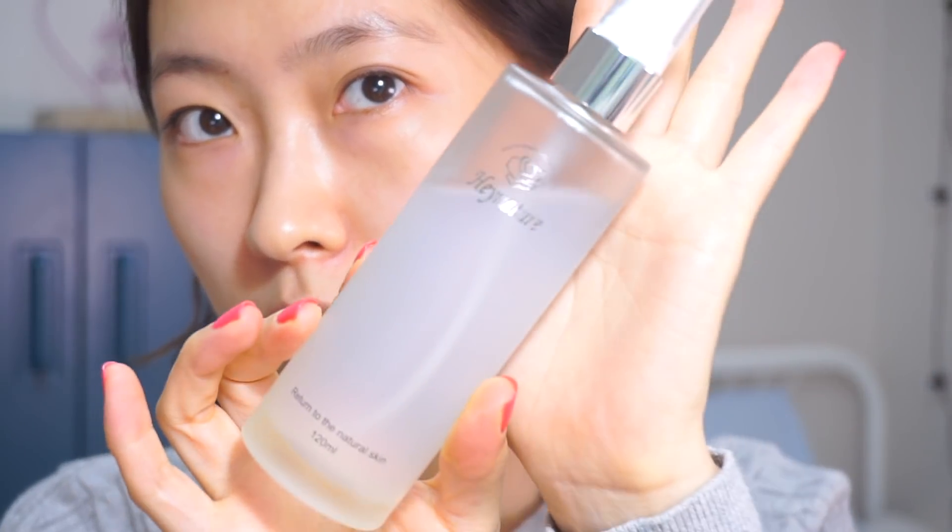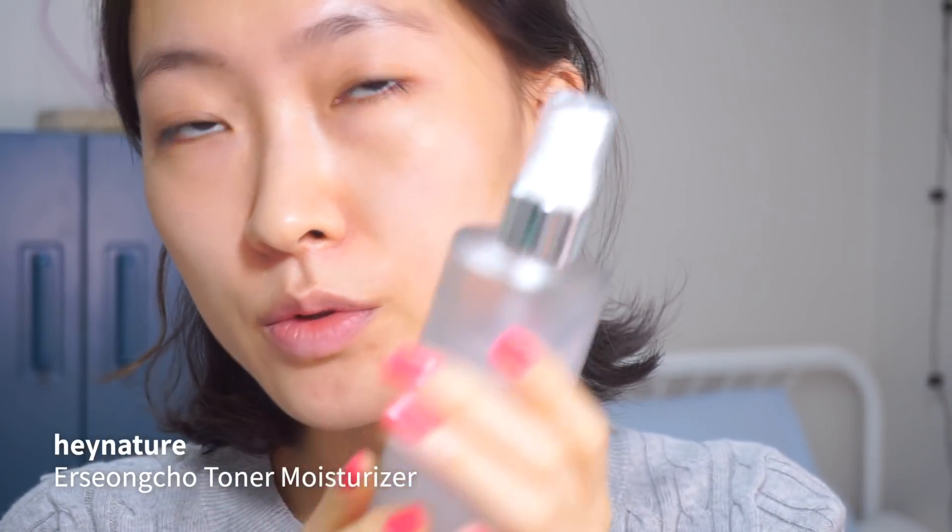I'm going to start with a few sprays of this Hey Nature Osungcho Toner. It's very soothing and calming and it's loaded with a lot of different natural ingredients, which I love.